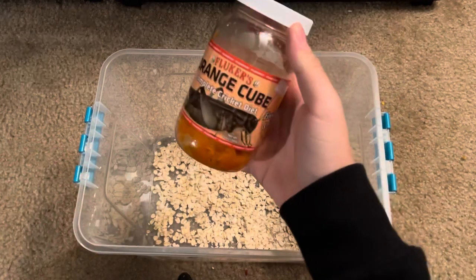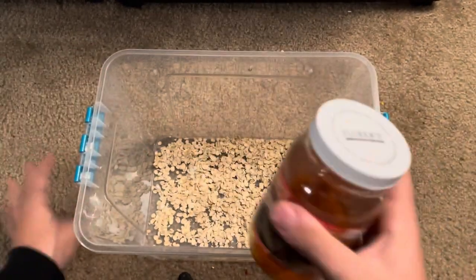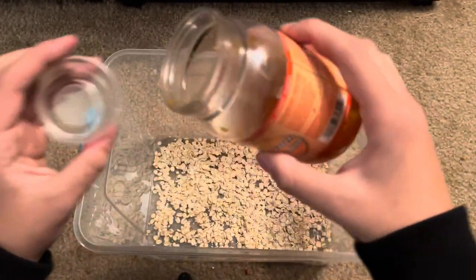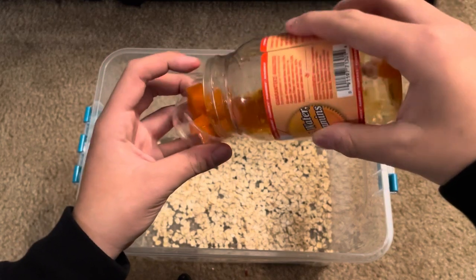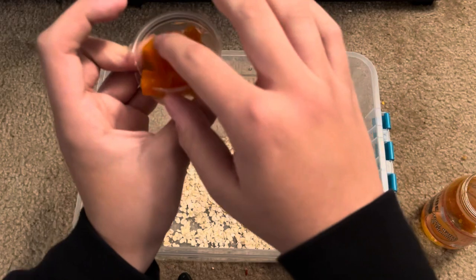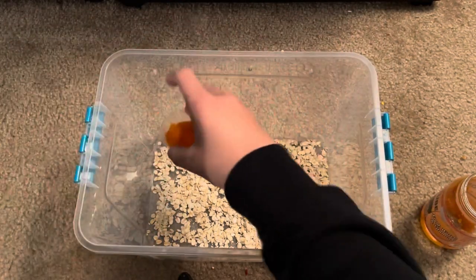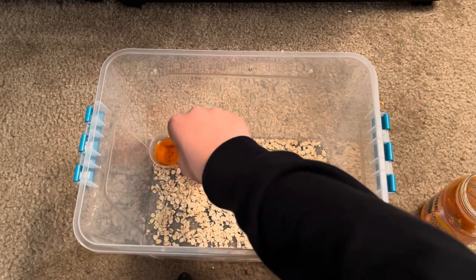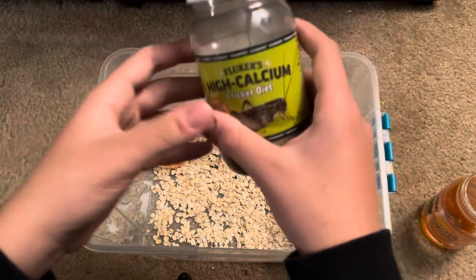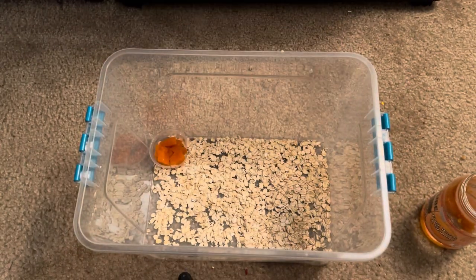Then you need a little deli cup and the cricket food orange cube — you can get it for like four dollars on Amazon, that's how I recommend getting it. You're going to open this up and take a good bit of it — you got to replace this daily. Put it in the deli cup like that, then put a little cover here for them to get into it. That's going to be their fruit source. You can also use this for water as well.